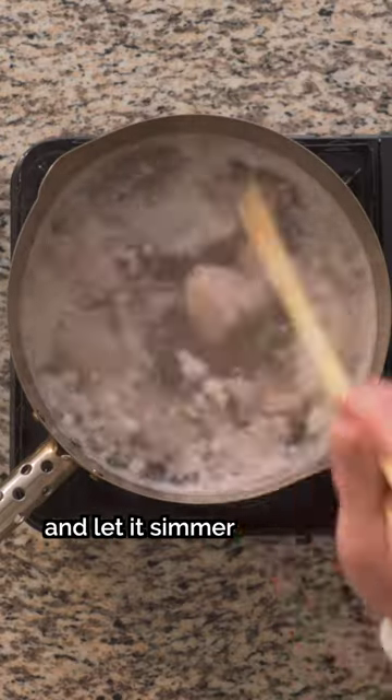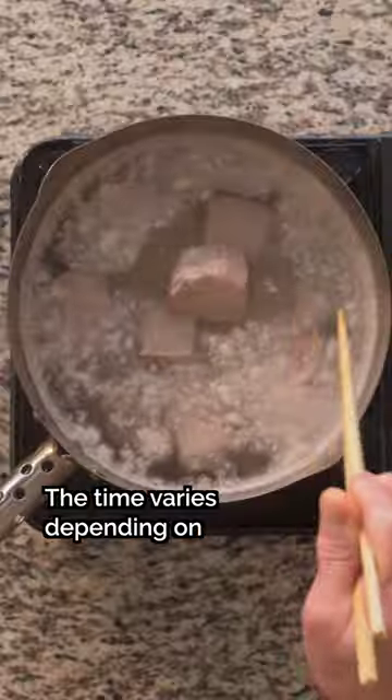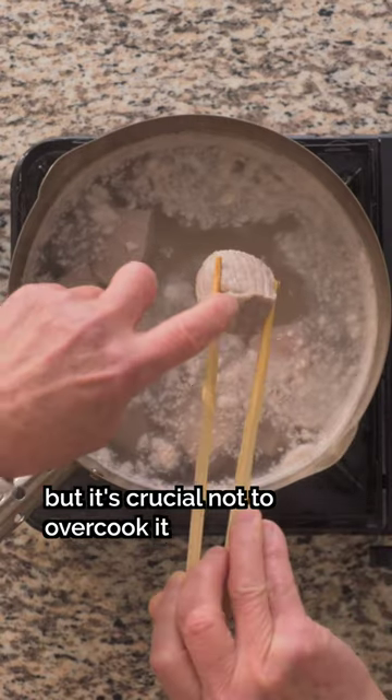Now on to step two: lower the heat and let it simmer for three to five minutes. The time varies depending on the size of the meat, but it's crucial not to overcook it at this stage.